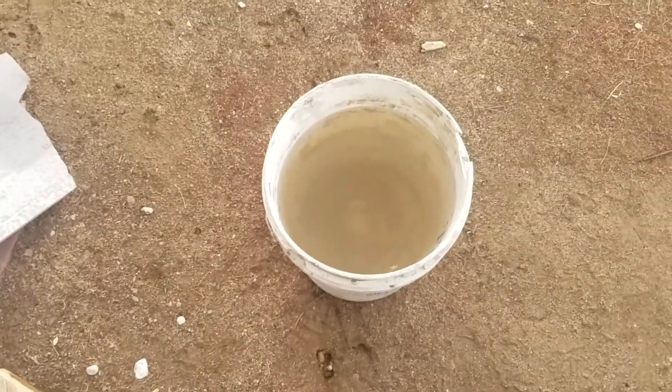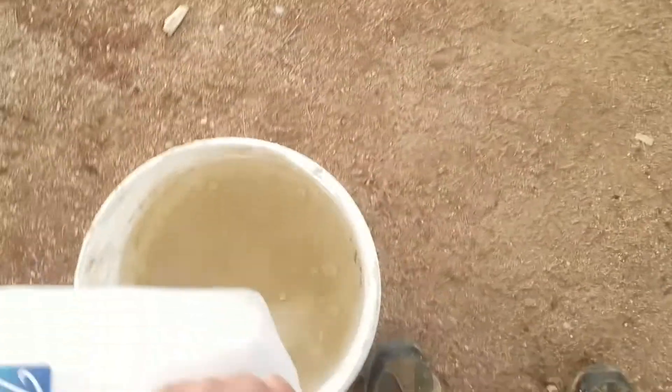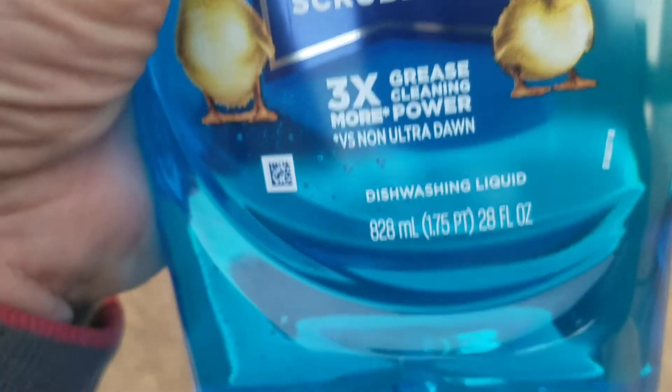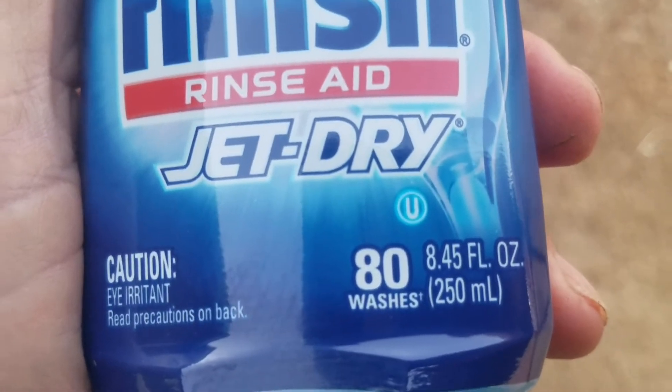Making the super quench: five pounds of salt, 28 ounces of Dawn. This is for the super quench surface hardening. The last product is Jet Dry finish rinse, eight point four five fluid ounces.